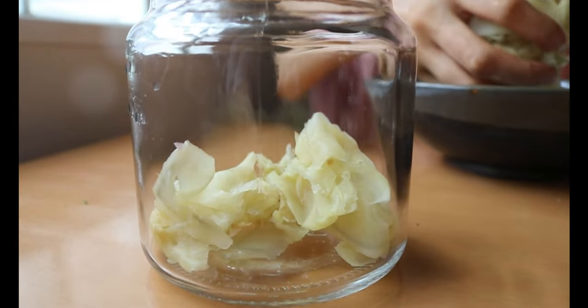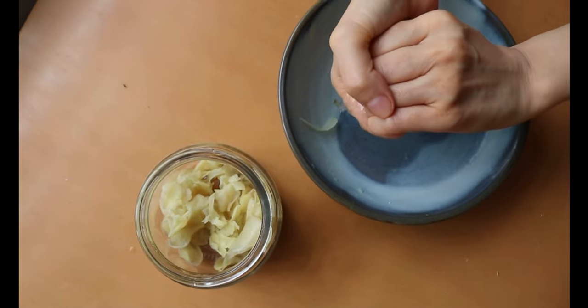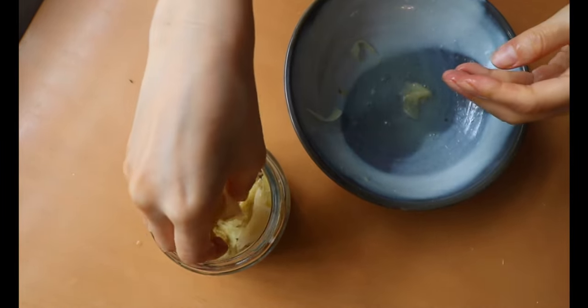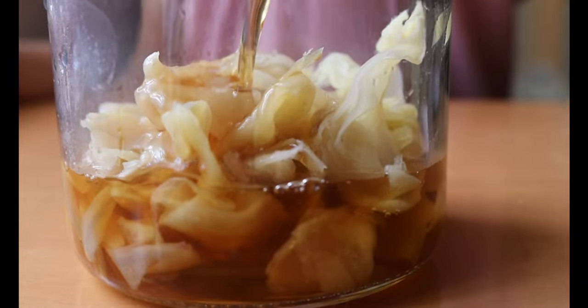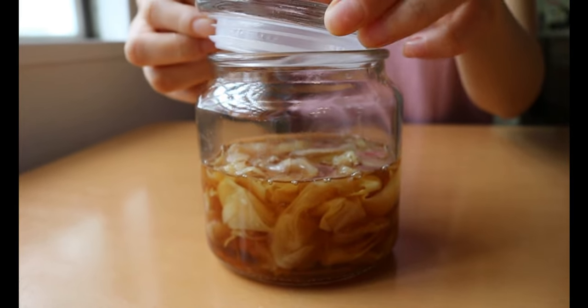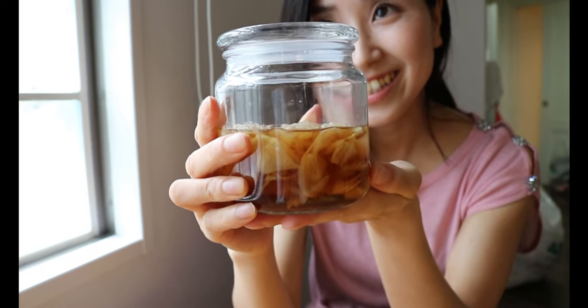Off the heat and let it cool down. Into the cooled mixture, place the ginger. Make sure to squeeze all the moisture before you add it in — it will allow your pickled ginger to be bold in taste. Then pour over the marinade, let it submerge, and close the lid. Keep it in the fridge overnight and it's ready to be enjoyed.